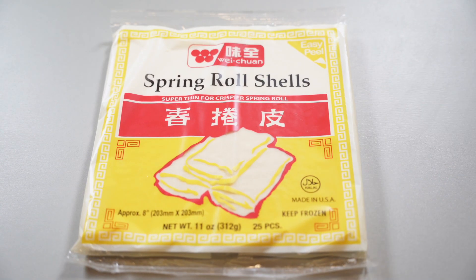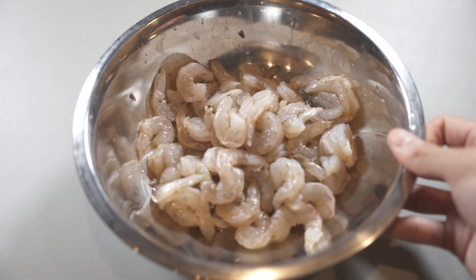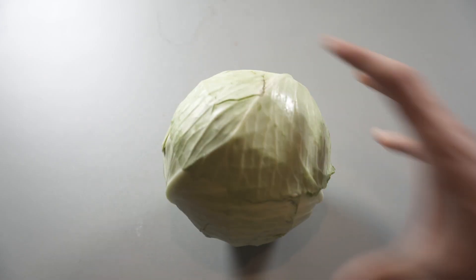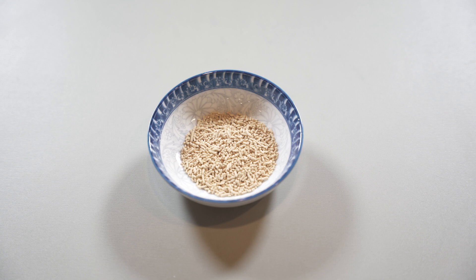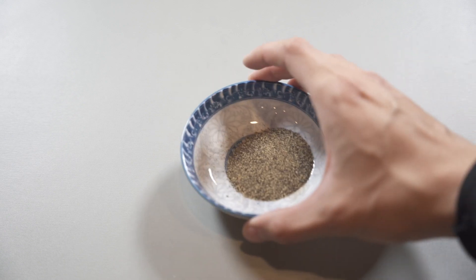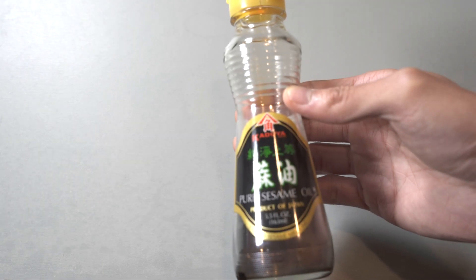To get started, you'll need spring roll shells for the wrapper — it's called spring rolls but you can use them for egg rolls; the name is interchangeable. You can find these in the frozen section at your local Asian grocery store. You'll need 1 pound of ground pork, 1 pound of shrimp, 2 sticks of peeled carrots, some peeled taro, half an onion, and 1 cabbage — we'll only need one fourth of it. For seasoning: 1 tablespoon of mushroom seasoning (you can substitute MSG or chicken stock powder), 1 tablespoon of sugar, half a tablespoon of salt, one third tablespoon of ground black pepper, and 1 tablespoon of sesame oil.